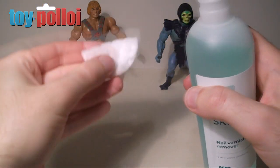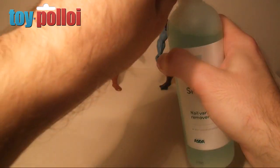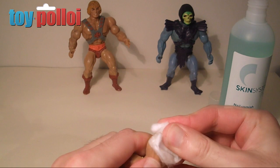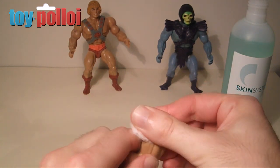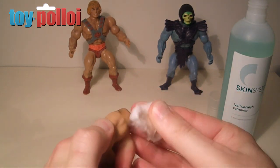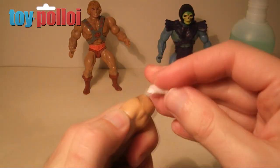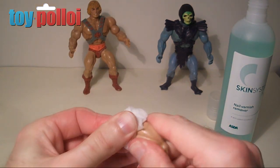First get some acetone on the cotton pad. Make sure to do this in a well-ventilated area — this stuff is fairly pungent. Take your leg — this is the dirty leg from He-Man — and just start rubbing. You have to rub pretty fiercely and continuously, it's a fairly long, boring job. Make sure you get into all the grooves, as there are a lot of little cut marks and dings in the leg tops. But the more you rub, the better this gets.